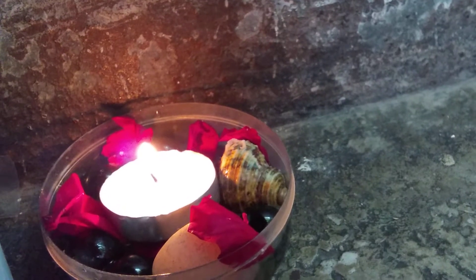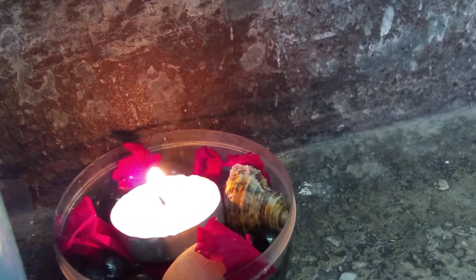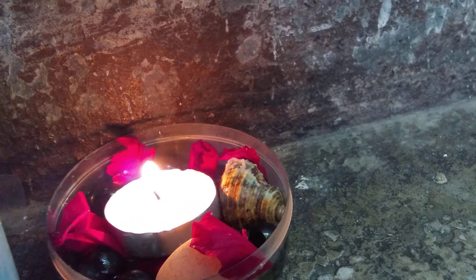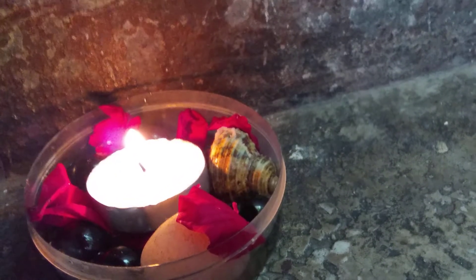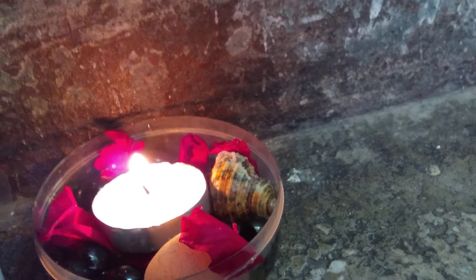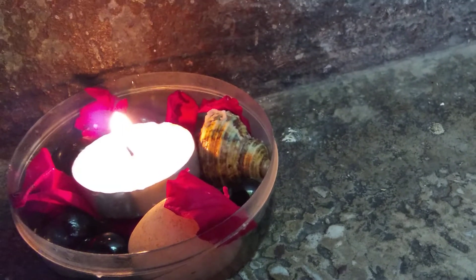As you can see it is looking very beautiful, and you can light it every evening. You can even keep it near your plant so that a little light is there. Even having a little water will provide a little humidity. During the night you can even have a little light in your garden by this.